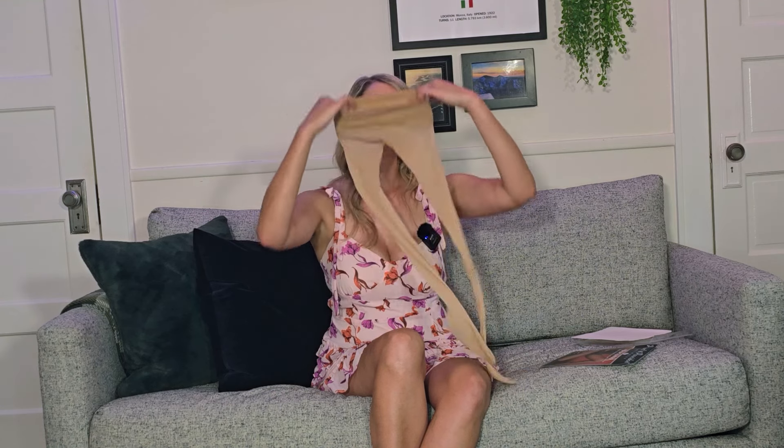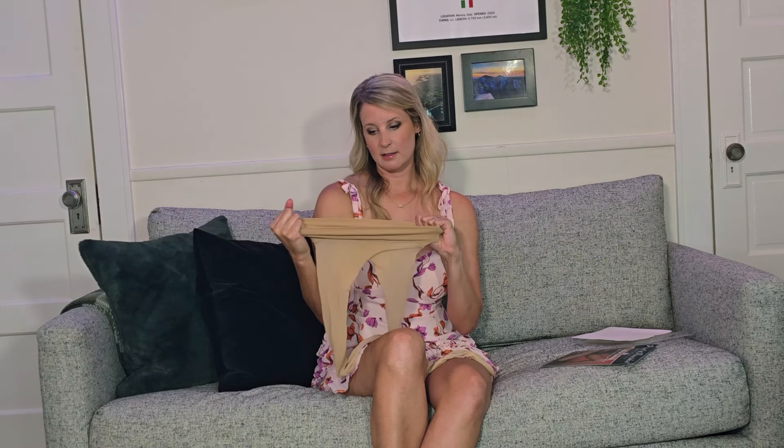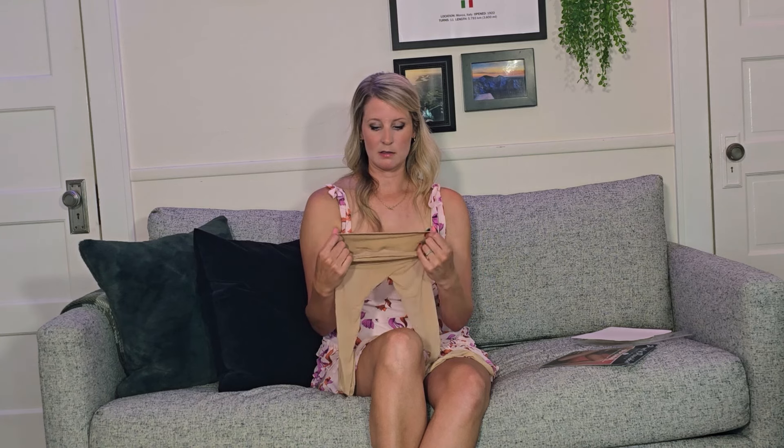I'm very, very curious to see if I can get these all the way up. The band is real nice. On the Wolford brand seamless, they don't have this nice thick band — it's a little more tight material, not as thick. I do like this — it's really soft.